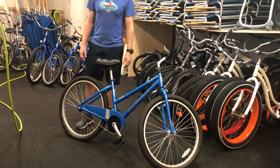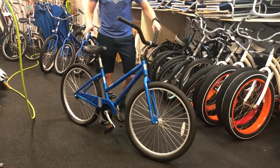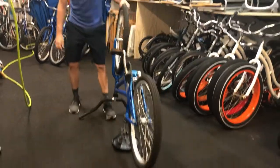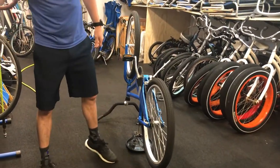We're going to go over changing a tube on a regular 26-inch beach cruiser. We've got a flat back tire here. Typically what I'm going to do is just flip her upside down, especially if I'm inside the store. We use the stand for a lot of things, but just doing this back tire, it's easy enough to flip it over.